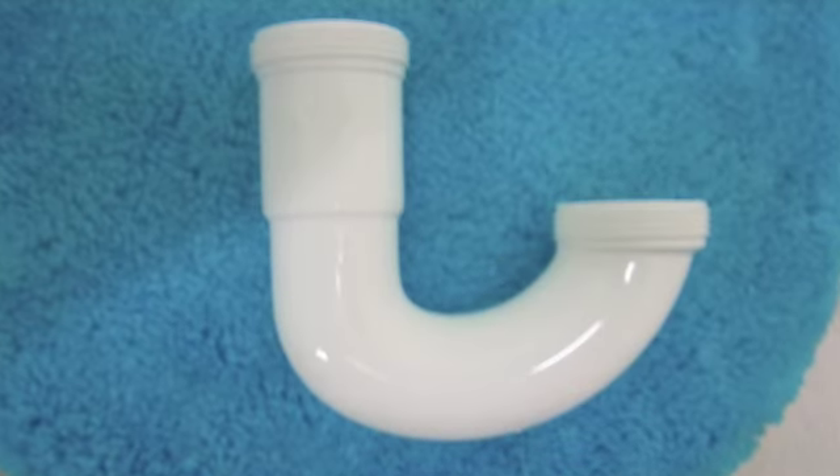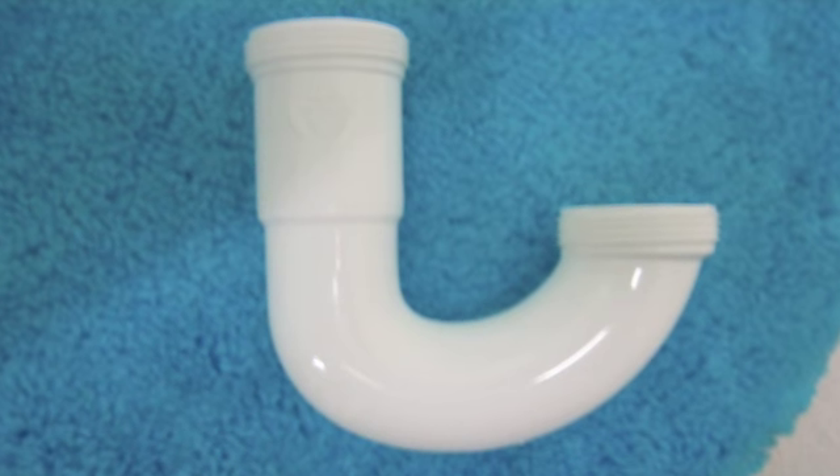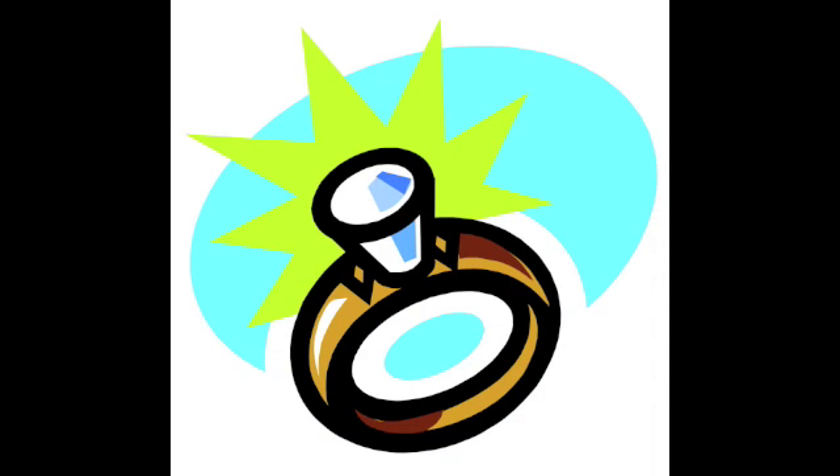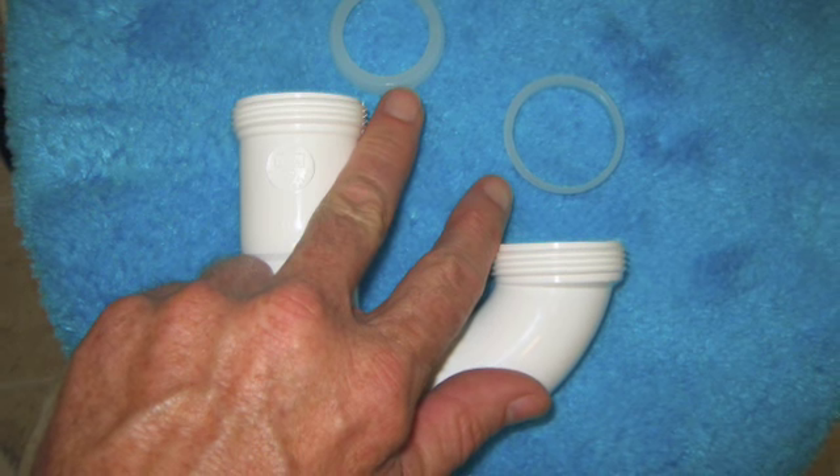Once you get it off, the P-trap looks like this. That's where you're going to find it filled with sludge and maybe some other treasure, like that diamond ring. Make sure these washers are in the right place and put it all back together. Finished.